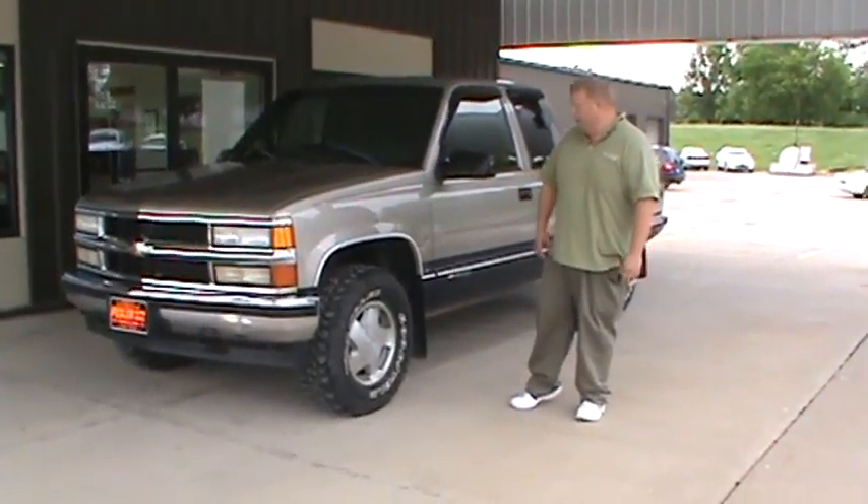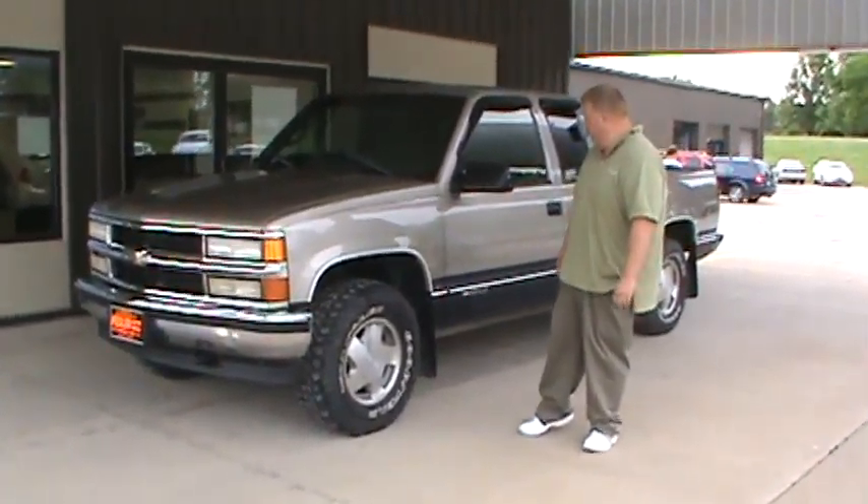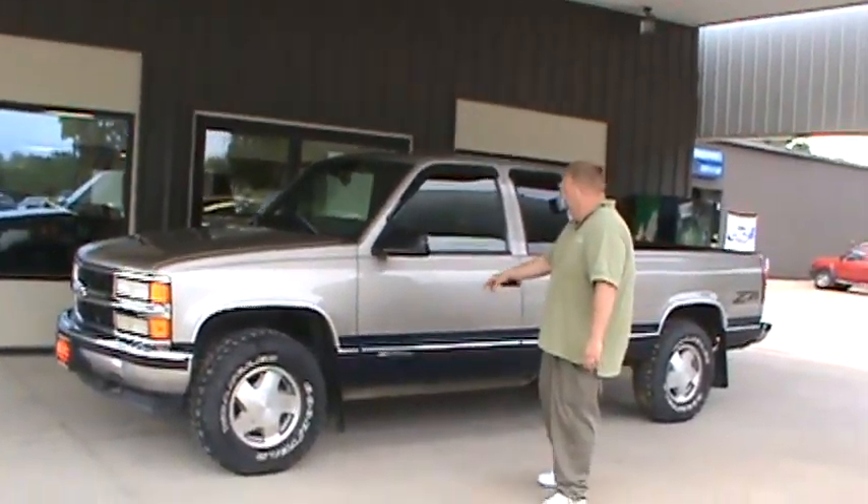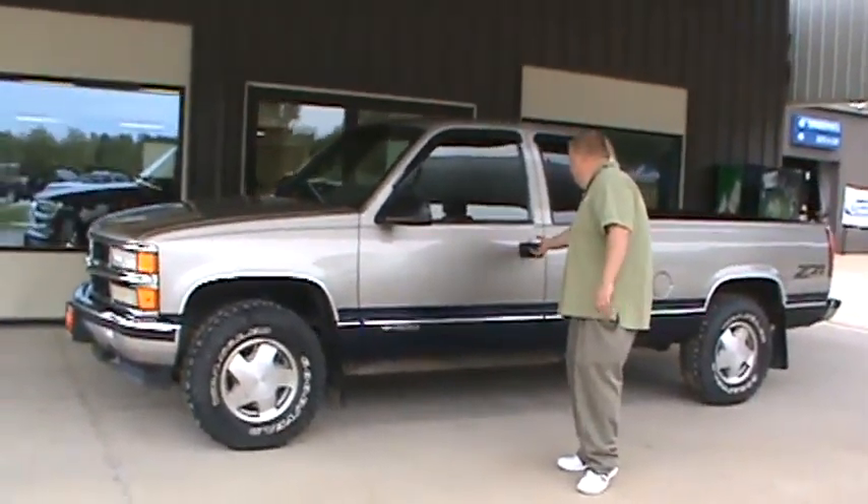As you can see here, it does have your nice alloy wheels with an off-road tire. It's more of your silver color with the two-tone with the blue at the bottom. It does have the nice mud flaps and vent visors with it.